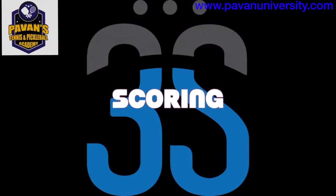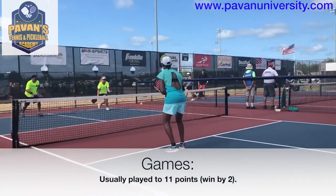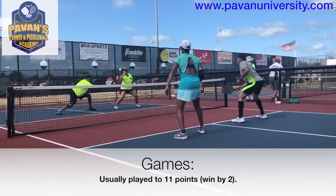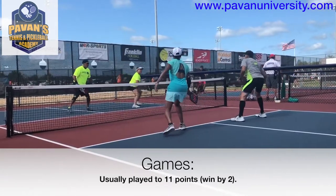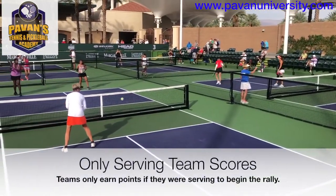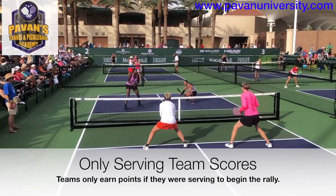Finally, let's take a moment to talk about scoring. Games are typically played to 11 points, although this can vary a little. When a team hits the ball in play once more than their opponents, they have won the exchange. They will earn a point, however, only if their team happened to be the serving team at the beginning of the rally.